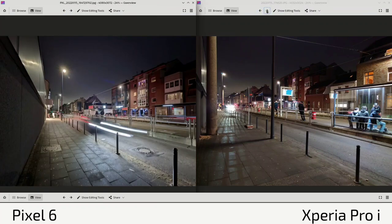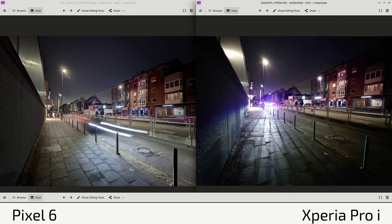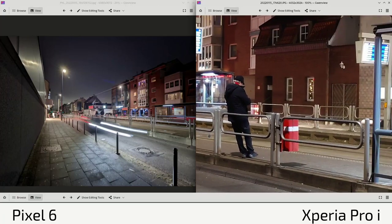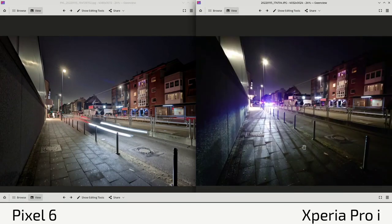The Xperia Pro-I also offers manual mode for the wide angle. With manual mode you can change the scene, play with long shadows, adjust white balance, and have full flexibility with lights and shadows — especially useful in the dark. However, zooming in reveals it's not always sharp, and the earlier auto/night mode shot actually had better exposure and sharpness overall than the manual one. So auto mode with night mode stitching together tends to produce better sharpness than manual mode.